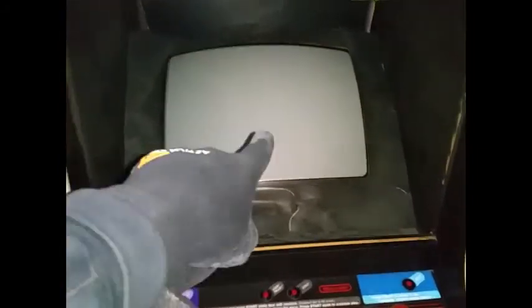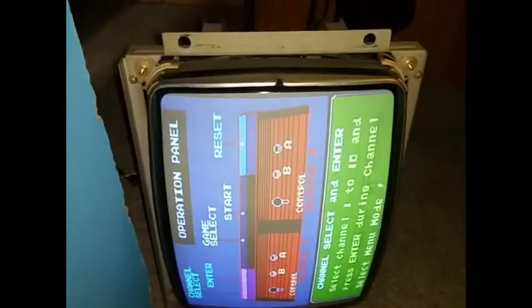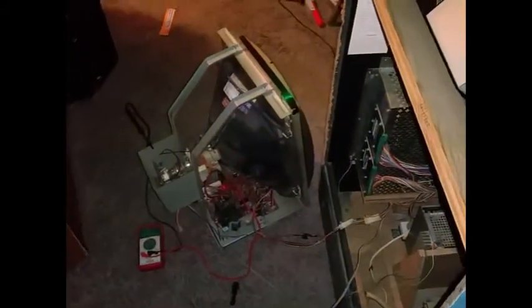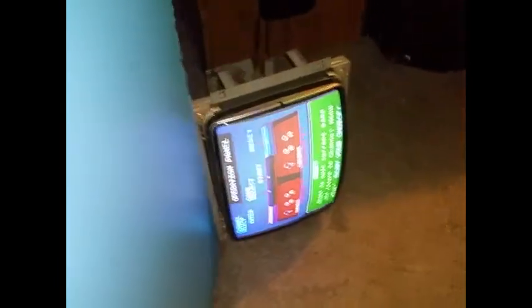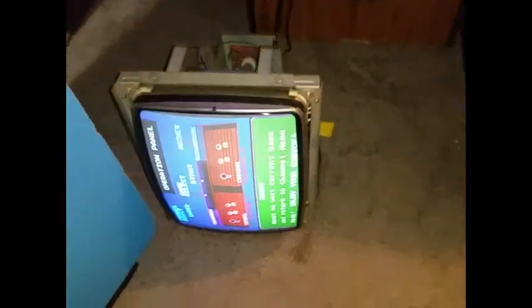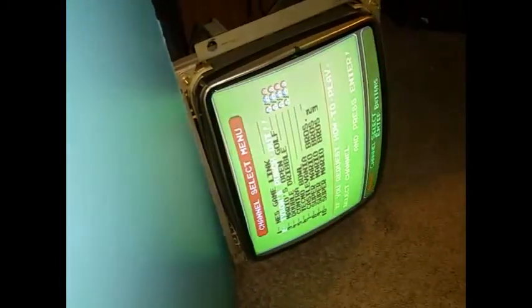I'm planning on putting this in a cabinet. This other one will need a cap kit eventually too. I've got another one on the way that I'm thinking about doing first. These monitors — I'm trying to guess the age — maybe 1980, around Pac-Man time, so maybe '81 or '82. That's about 40 years old.